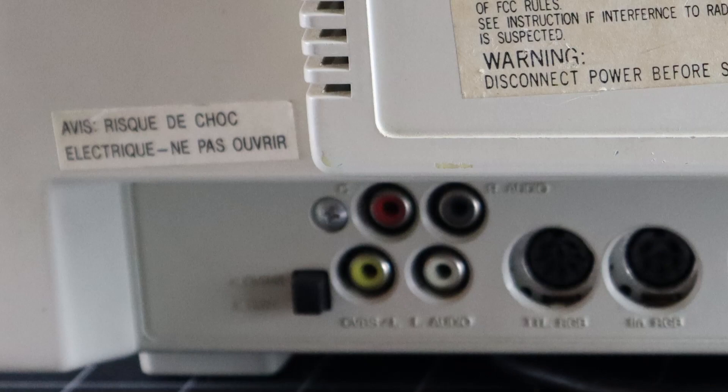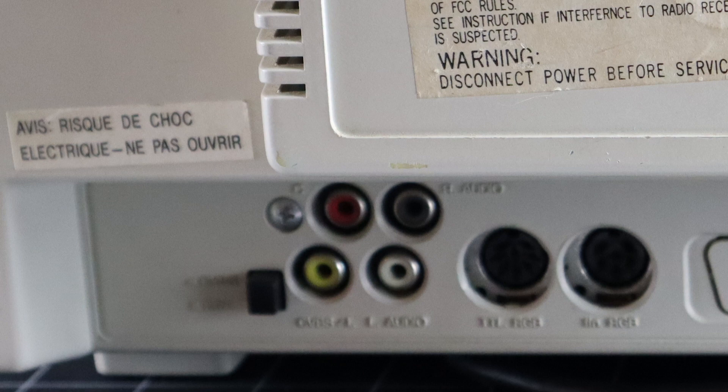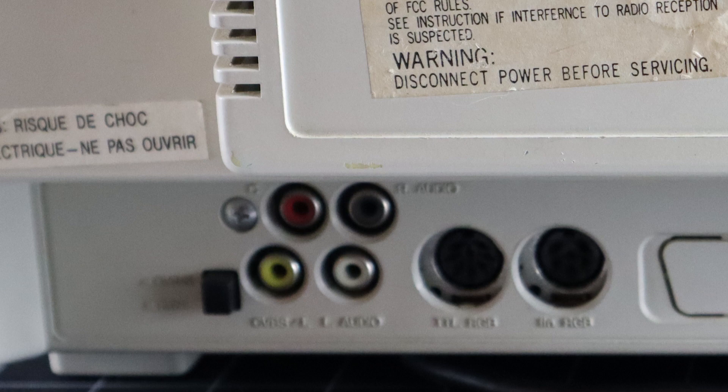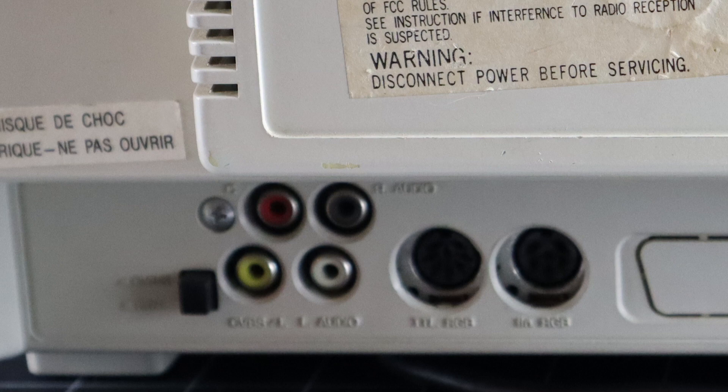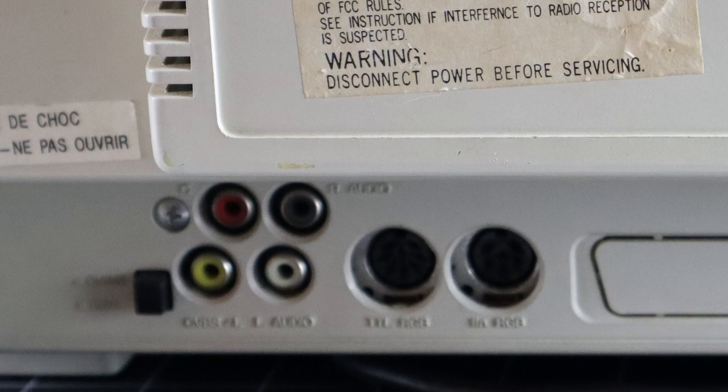On the back we find a variety of inputs including RCA jacks and a switch for selecting between CVBS — composite video baseband signal — and split luma chroma, a precursor to S-video that is used by both the C64 and 128. Left and right audio inputs are also present on the S model. Moving along, there's a DIN 8 input for digital TTL RGB with intensity, used by the 128's 80 column VDC chip, Tandy 1000 and IBM PCs with CGA. Next to it is a DIN 6 input for analog RGB, used by the Amiga but compatible with just about everything else from the 16-bit era.